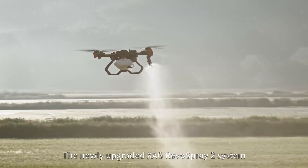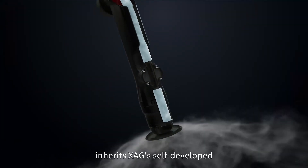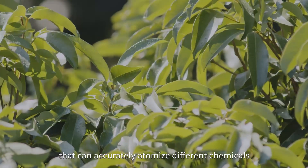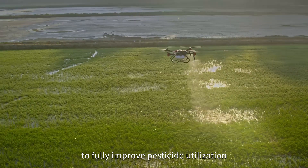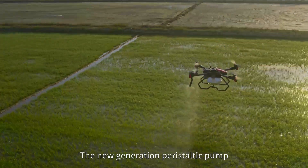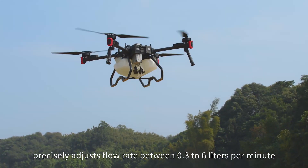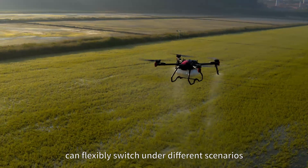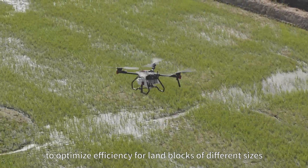The newly upgraded XAG Revo Spray 2 system inherits XAG's self-developed intelligent atomization spraying technology that can accurately atomize different chemicals into fine droplet sizes to fully improve pesticide utilization. The new generation peristaltic pump precisely adjusts flow rate between 0.3 to 6 liters per minute. Single or dual battery operation can flexibly switch under different scenarios to optimize efficiency for land blocks of different sizes.